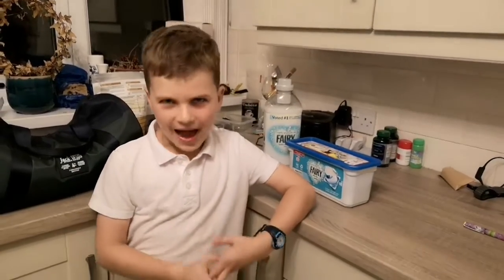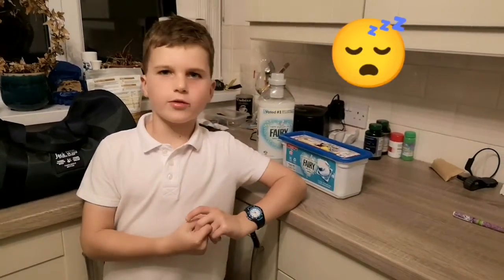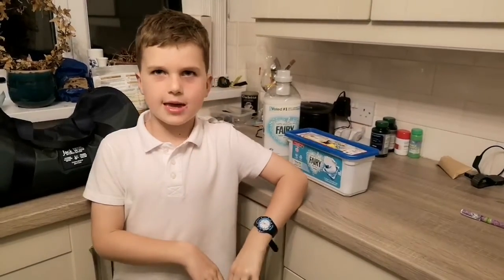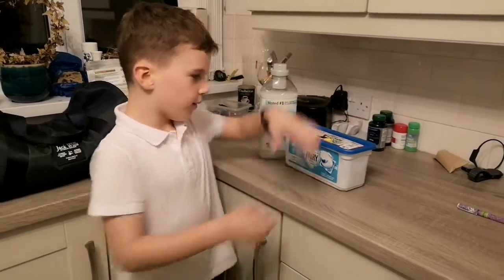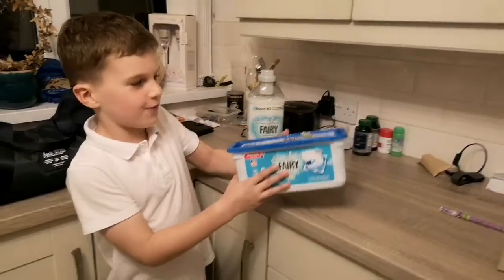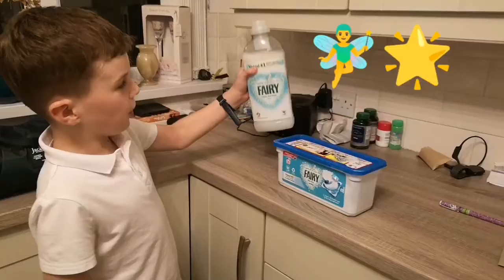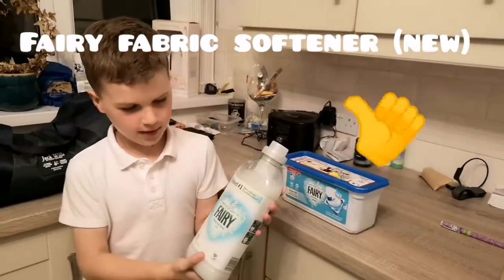Are you tired of clean clothes that aren't soft in the washing machine, or just don't get clean? So if that happens, use Fairy. It's the Numbio pods plus the fabric softener.